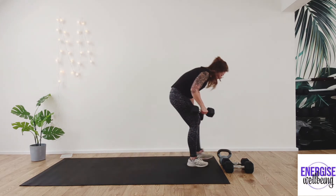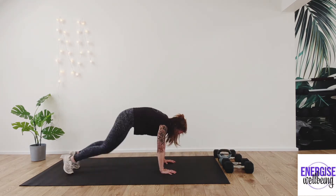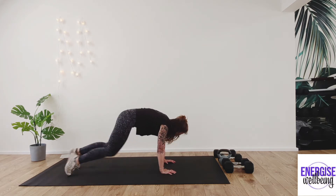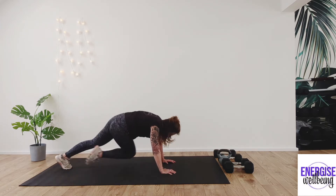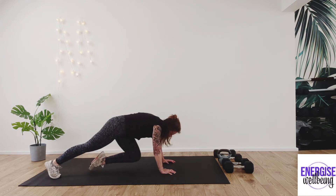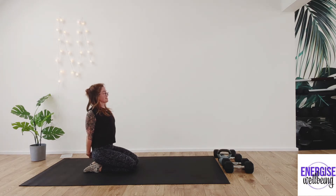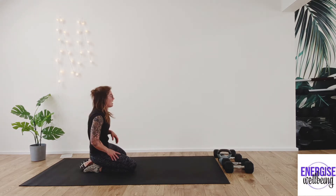Release, take that foot down — we're going to come into crossovers now, taking the hands to the floor, coming across the body. For ten, nine, eight, seven, six, five, four, three, two, one — and release. Just take a little shake out of those arms, roll the shoulders back, give those arms a little stretch. Inhale, exhale. Grab a drink, let's get ready for the next round.